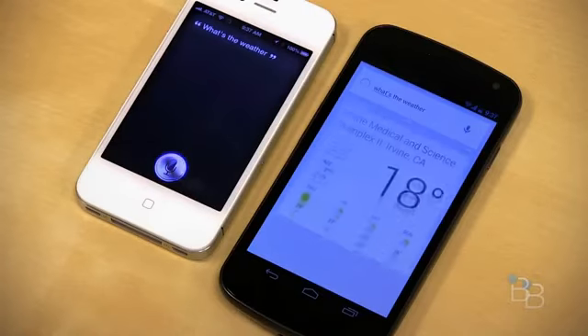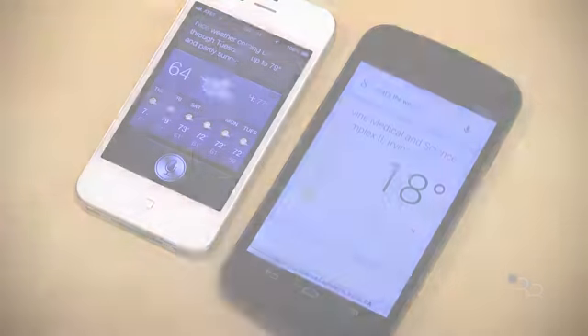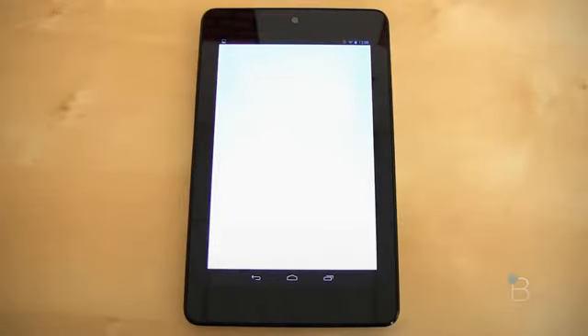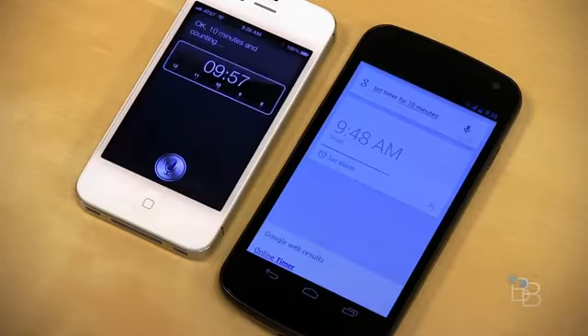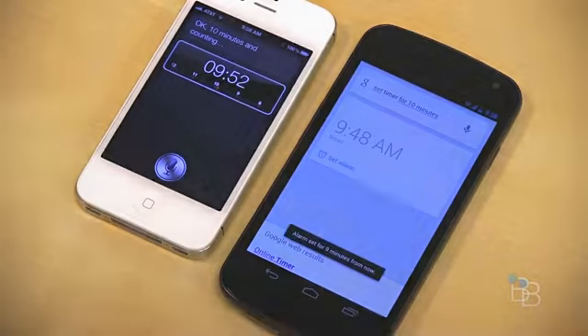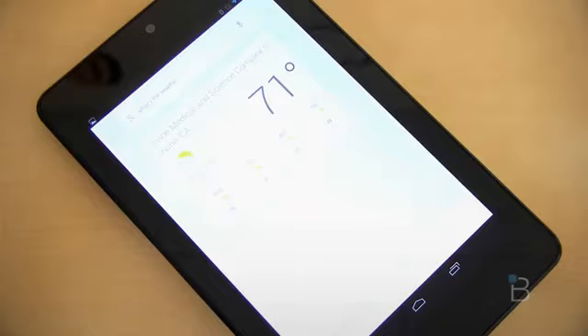The new Google Search is awesome. We did a video comparing it to Siri, and Google Search was really impressive. Let's do a few examples. 'What's the weather?' — 'It's 71 degrees and mostly cloudy in Irvine.' 'Who won the Angels game?' — 'The Angels beat the Blue Jays 10 to 6.' The voice is really clear and not robotic. Other voice assistants have a very monotone robotic voice; this one has a little personality to it. It just works very well.